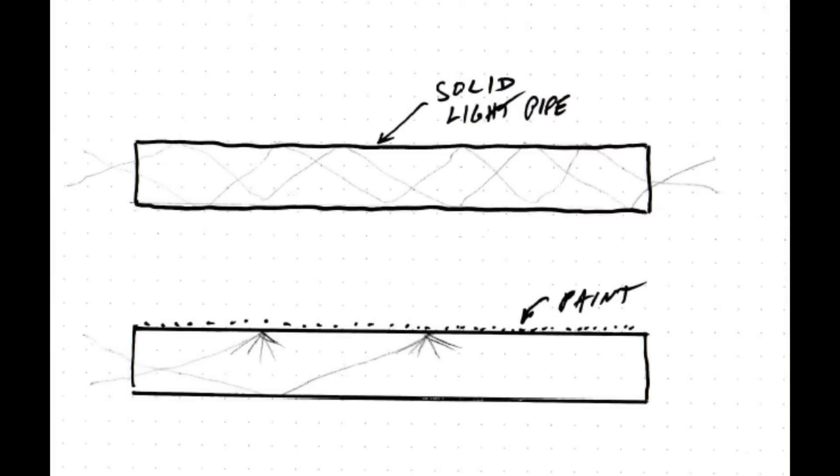So let's look at the upper diagram. It's a solid light pipe — imagine this is like a glass stirring rod that you've just cut off. If light goes in one end, it'll rattle around in there and then come out the other end. That's what a light pipe does. It rattles around because of total internal reflection. It won't come out the sides; the geometry is such that there are no rays that can exit the sides — they can bounce off the sides, but they can't exit the sides. They go out the other end.